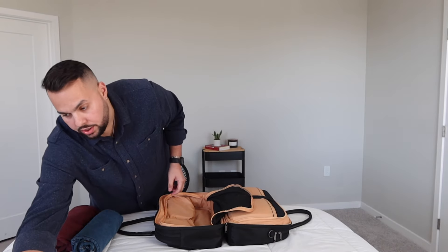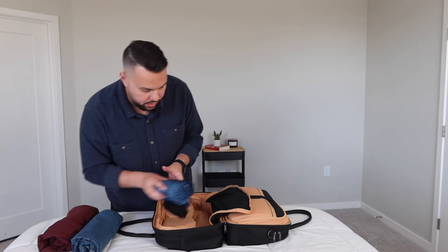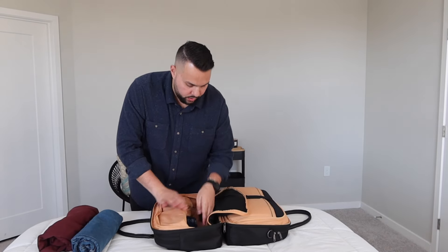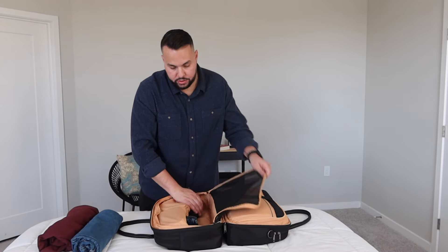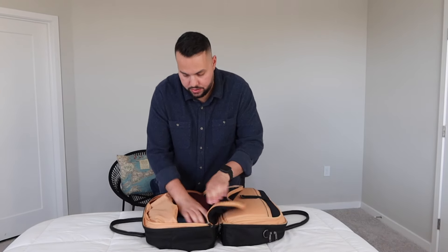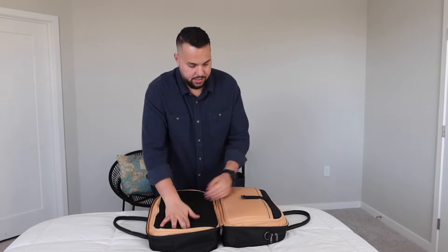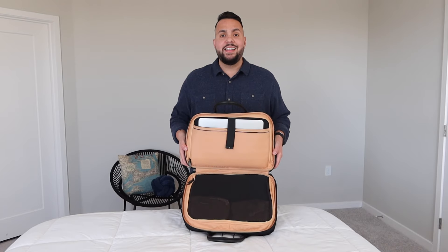The other side looks like this. I'm going to put my underwear first, placing it under these little pockets. Five pairs of boxers and four pairs of socks. Secure it with the little Velcro — and that's it.